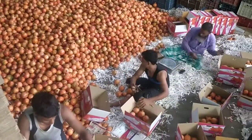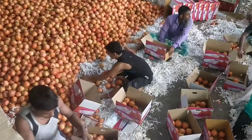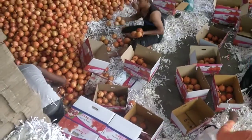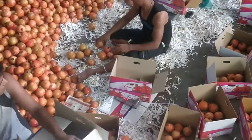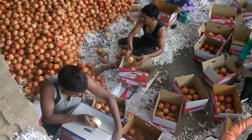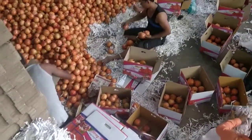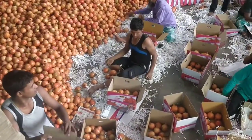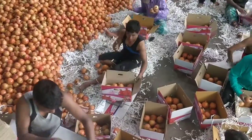First, people are packing pomegranates into 3 kg boxes. He is making the boxes. Then he is packing the pomegranates into 3 kg portions.